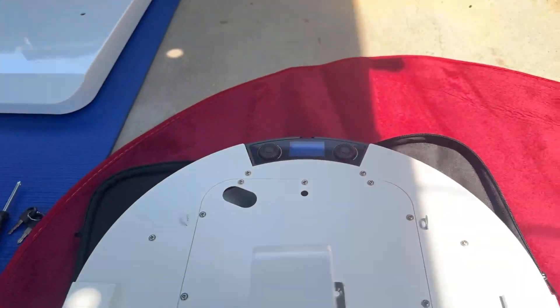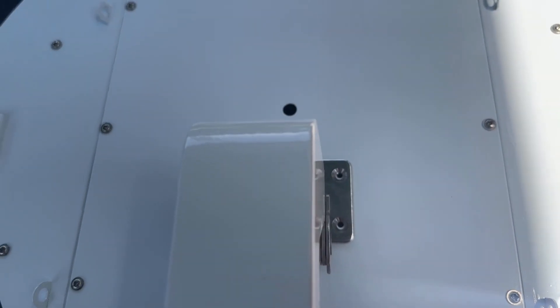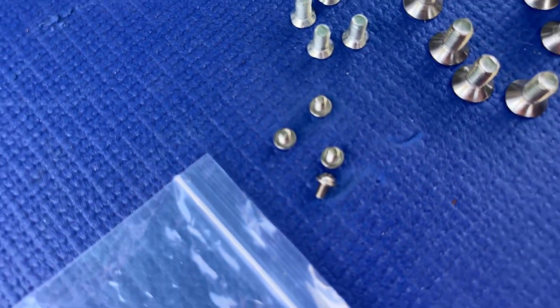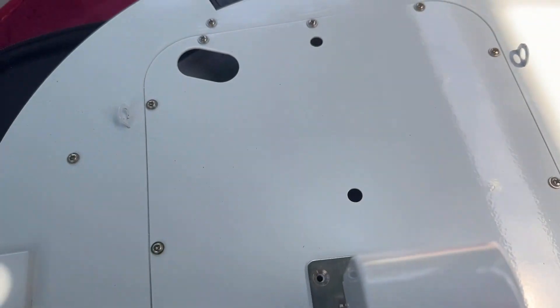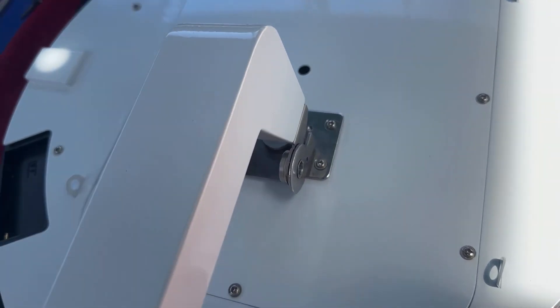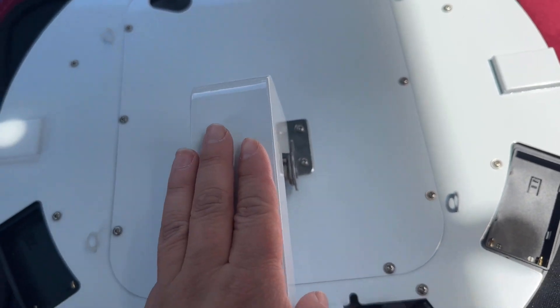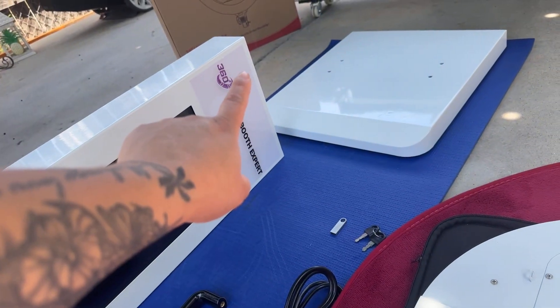I'm going to grab this unit and set it here. Those four tiny screws we just went over are going to go in here, so that's the first thing I'm going to do — install those. As you can see, I put two there and two on the other side, and this is what's going to be mounted on the top portion.